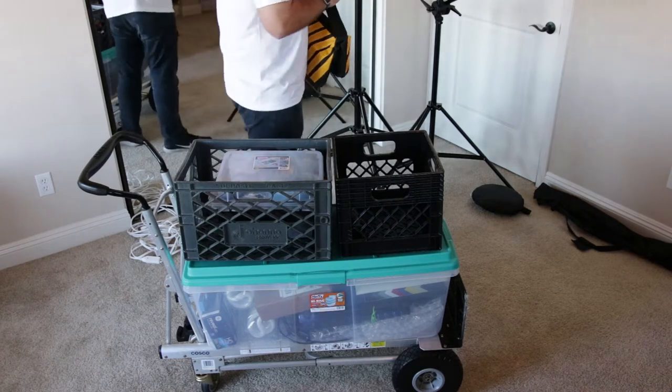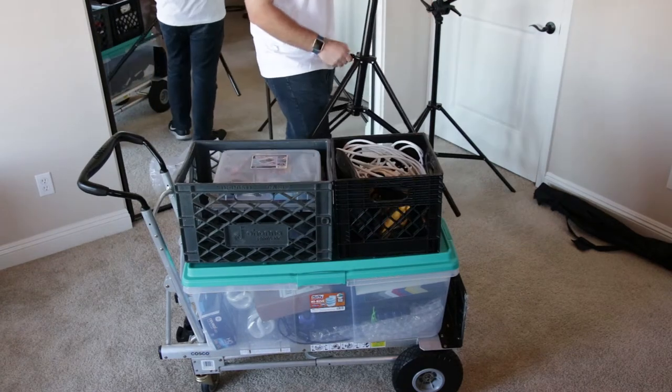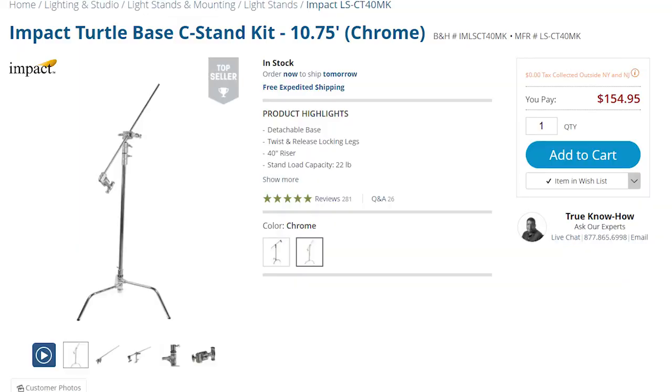This is a sandbag used to keep the boom stand in place so it doesn't topple over when you've got a heavy light on it. Light stands are great because they're cheap and light, but I wish I had just purchased C-stands. They're really what I need and they would replace a lot of this stuff.